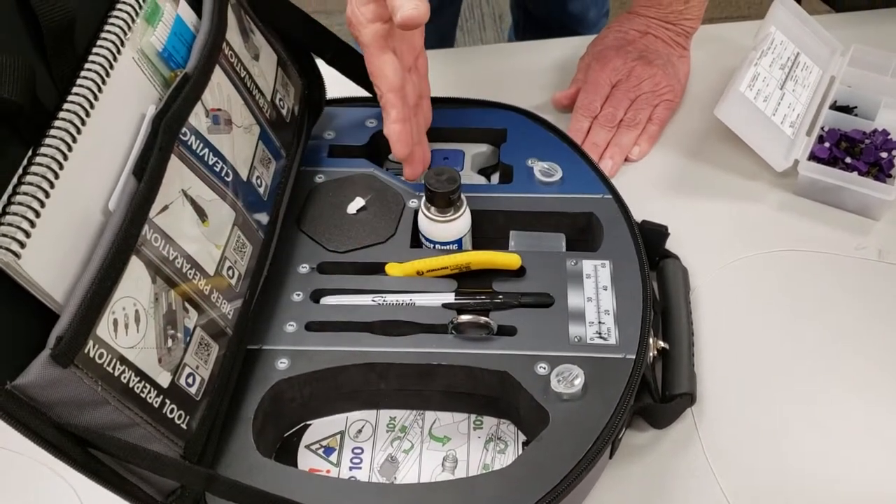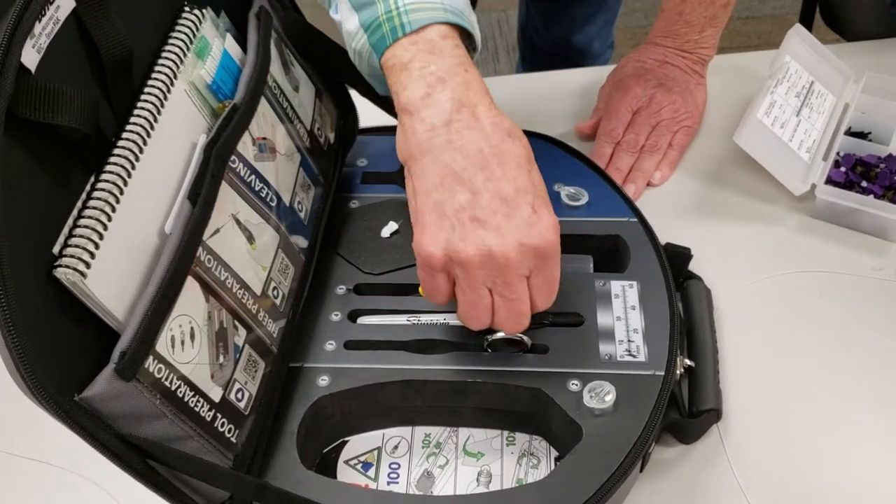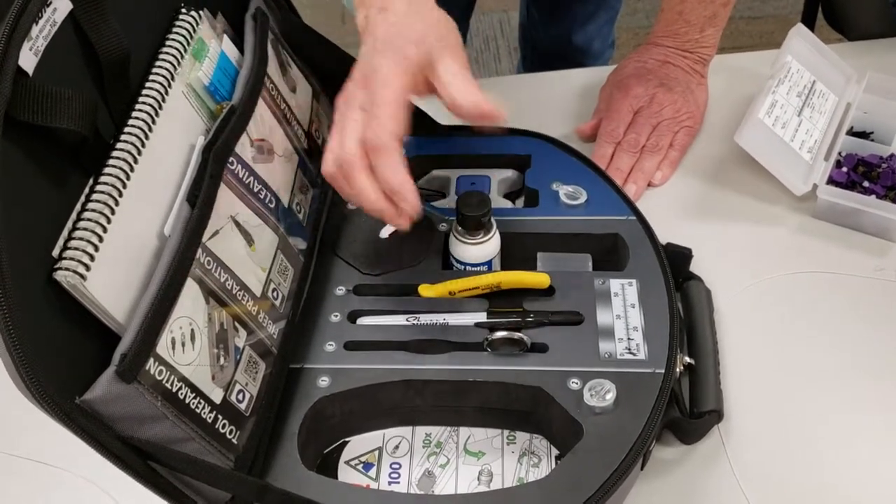We've got everything in here to prepare the fiber. You've got snips, you've got strippers, cleaning.